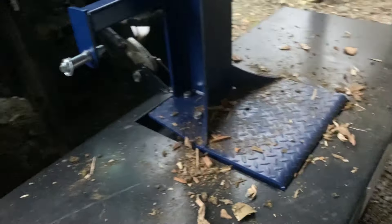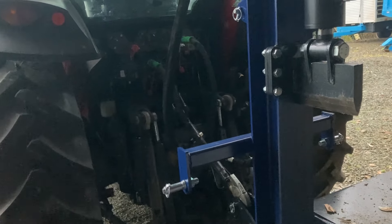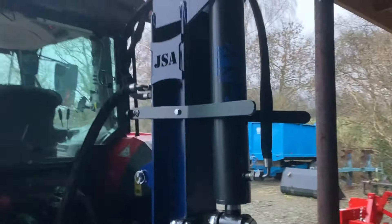Really good bit of kit — will go on any size tractor, I'd say from about 25-30 horsepower. All you need is a hydraulic spool supply and a return back to the tank, so plastic tractors, compact tractors, medium-sized tractors like this one — you'll be fine. It has Cat 1 and Cat 2 linkage, and if you don't want the base, it's available just as the log splitter itself for around £1,300.